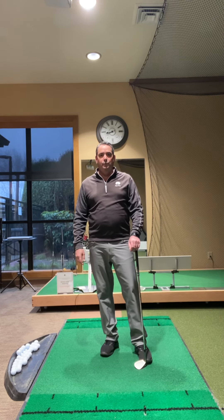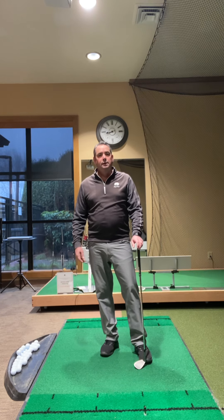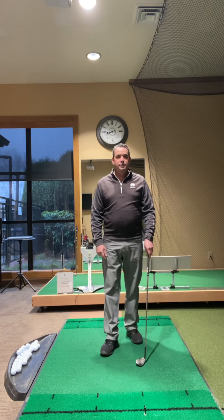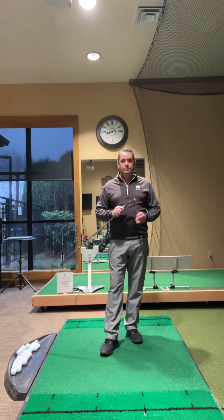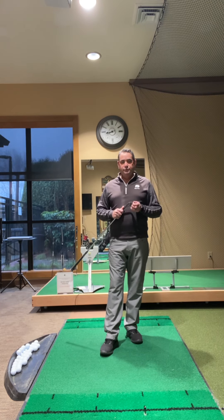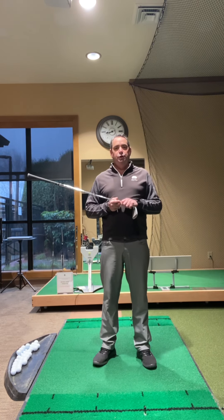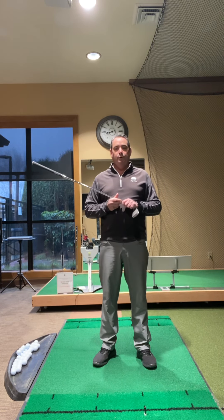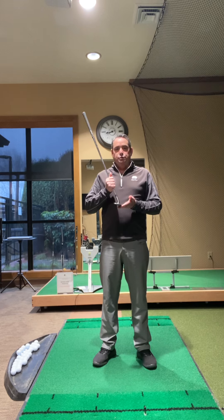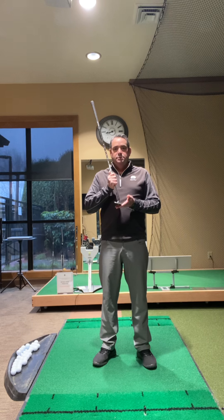Alex here from Royal Oaks Country Club. We wanted to talk to you today about chipping and pitching and a couple simple ideas that you can integrate into your game whether you're out practicing or when you're playing golf. First and foremost, in order to be a good chipper of the golf ball, we need to make sure that the bottom of the club is interacting with the ground correctly.